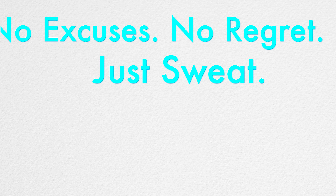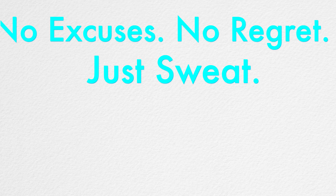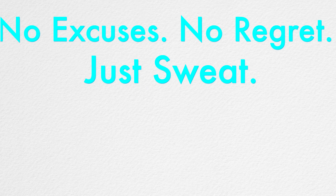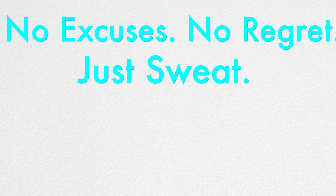I hope you enjoyed these four exercises. Let me know below if you liked them and if you want to see more abs workouts at the gym. Until next time, always remember: no excuses, no regrets, just sweat everybody. Bye.